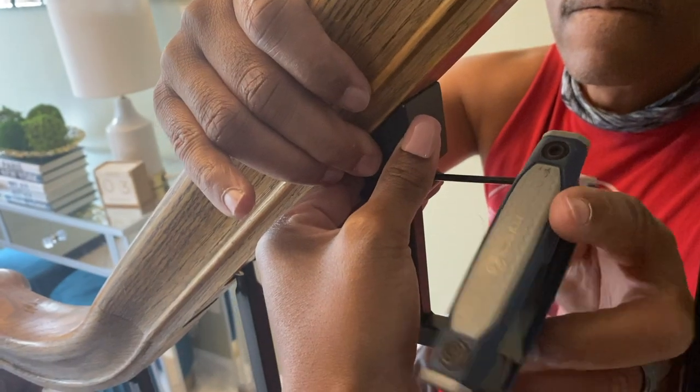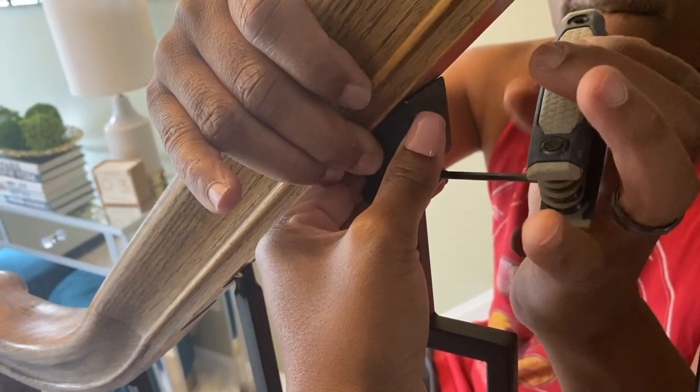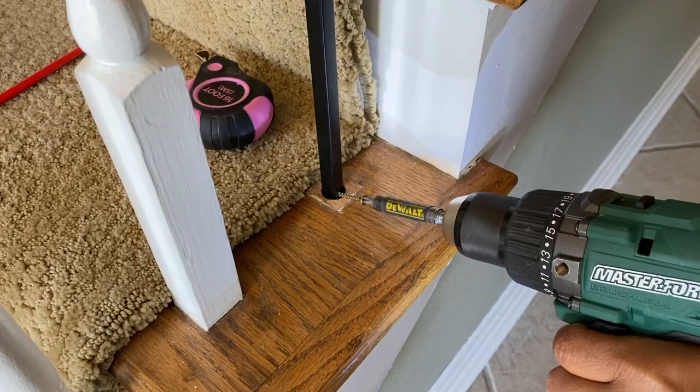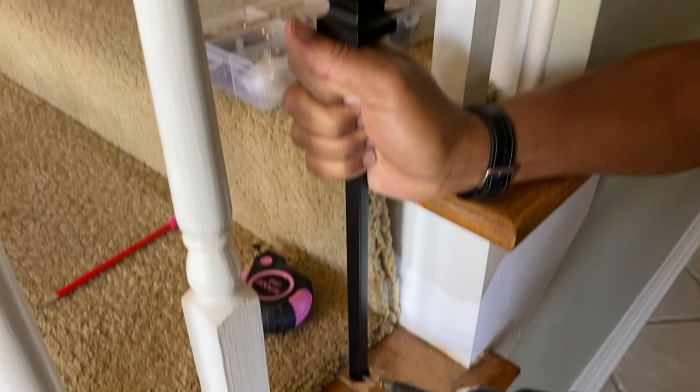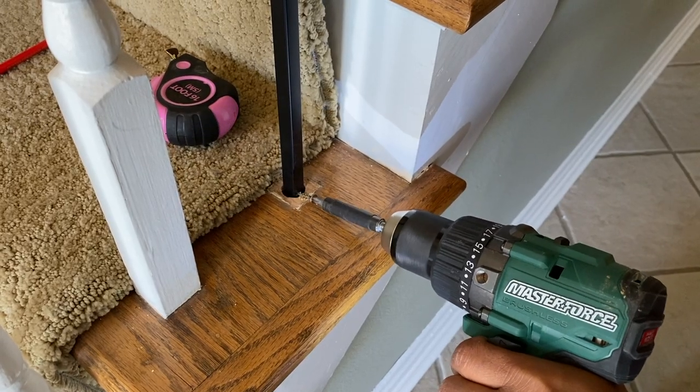Make sure before screwing the spindles into the stair railing that you put the feet on, so you can just slide those up and screw them in. The process is the exact same for attaching the spindle at the base of the stairs — just screwing it in and making it nice and secure to the bottom.